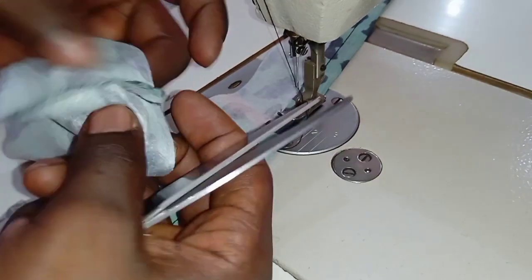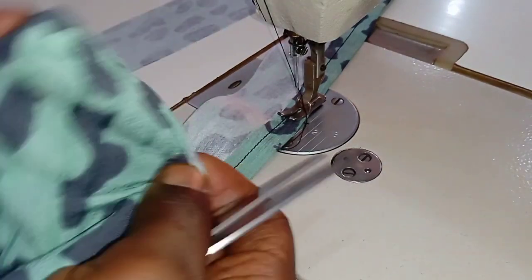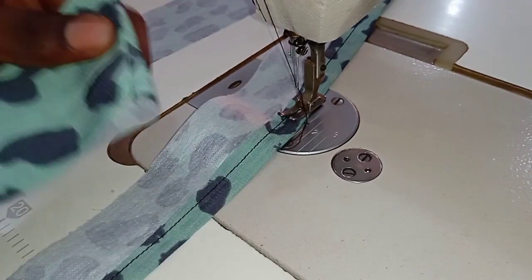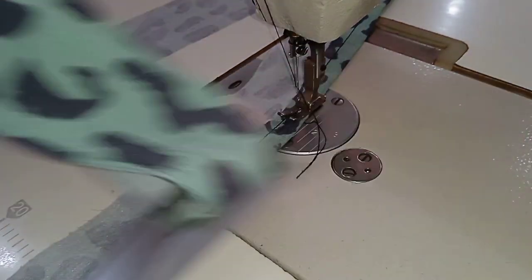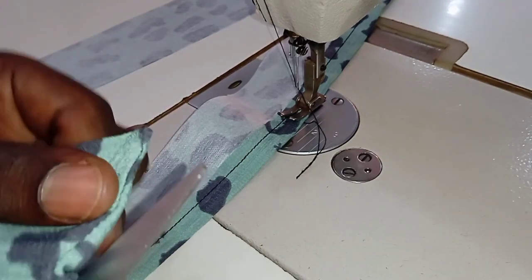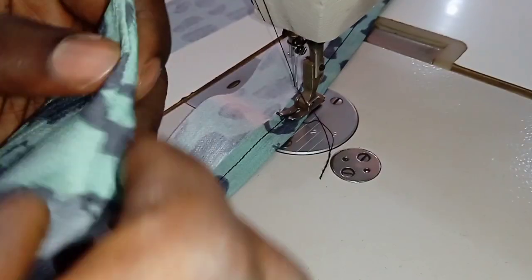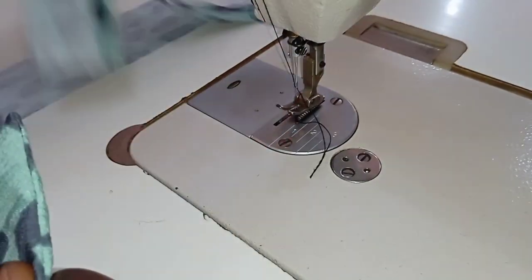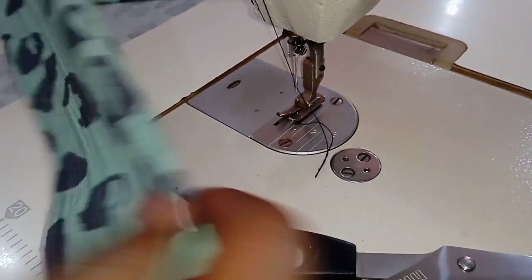After doing that, we are going to turn the collar inside out — just do it the same way I'm doing this. Use your scissors to make sure that the edges are sharp; push it outward. If you can now work with that, you just take it to the table and use the iron.